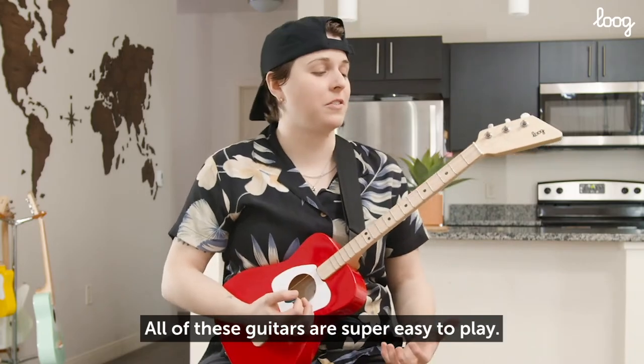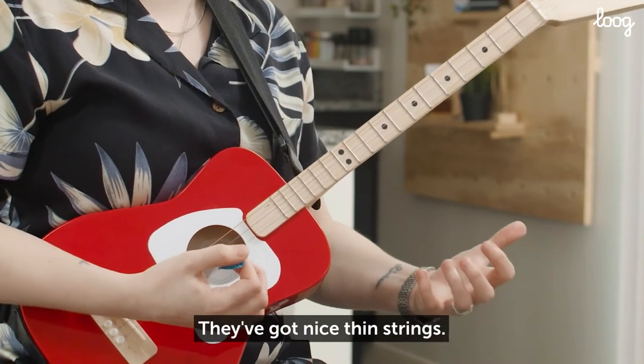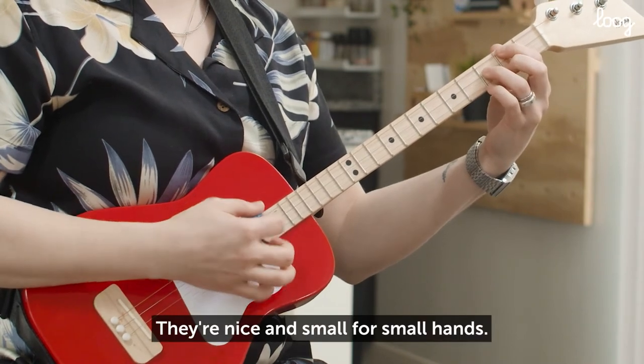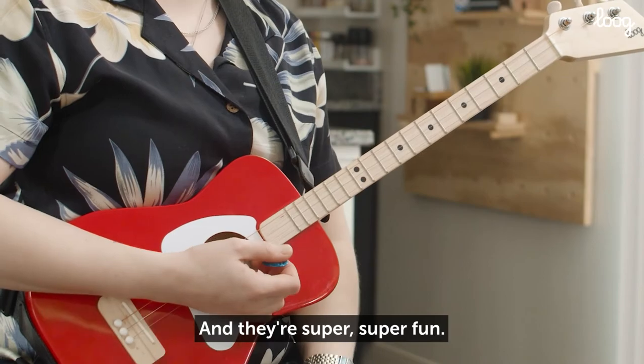All of these guitars are super easy to play. They've got nice, thin strings. They're nice and small for small hands, and they're super, super fun.